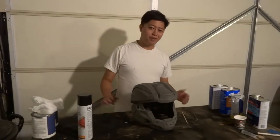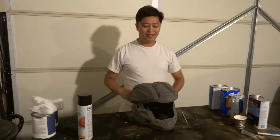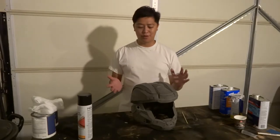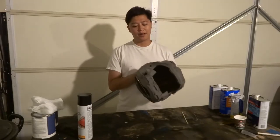Hi everybody. Ben Choi or Space Meat here with build log number nine in the Athlon build log. Things are coming quickly and I'm trying to keep track of what I'm doing, so keeping things a little more focused. This particular video is going to be all about the helmet again.